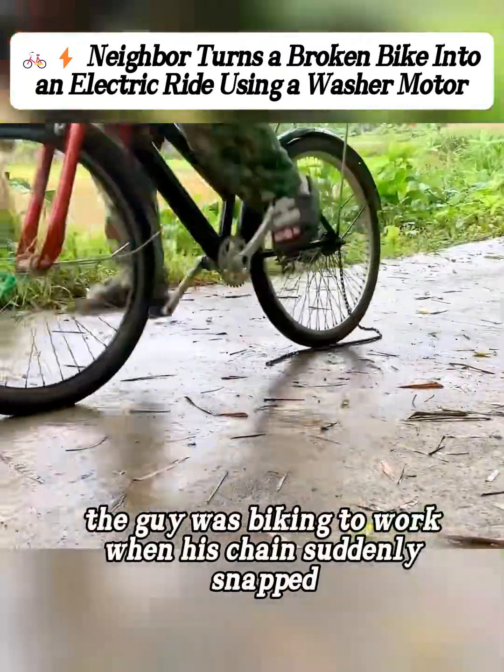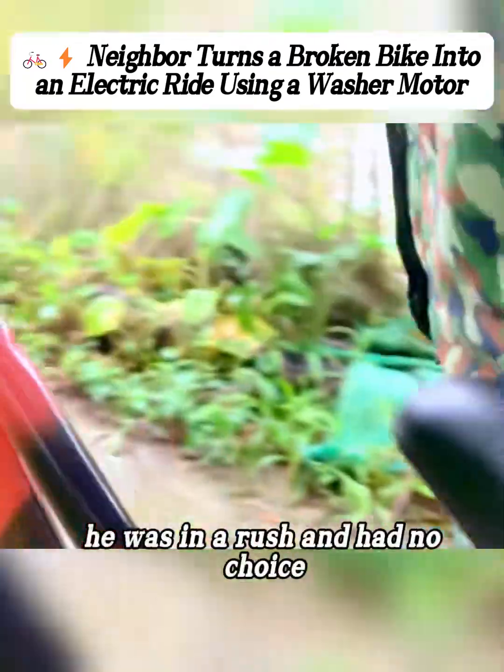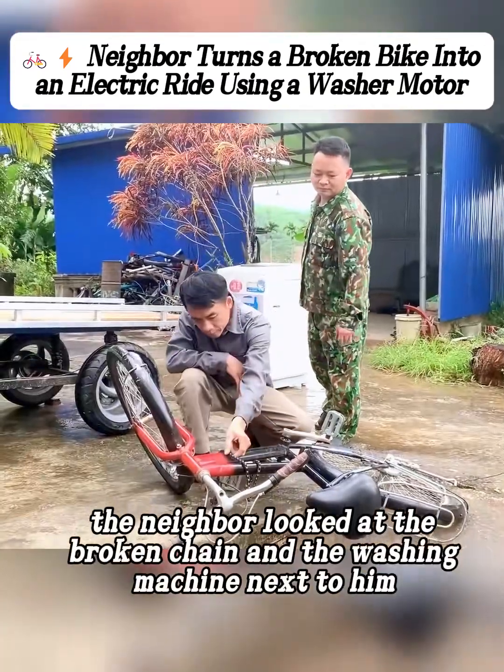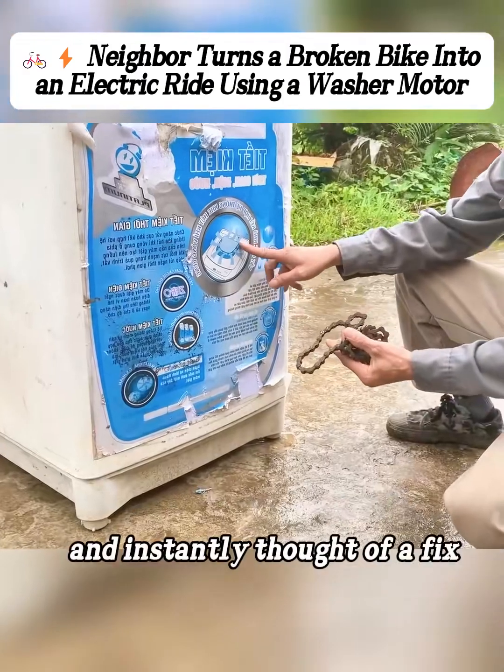Watch closely. A guy was biking to work when his chain suddenly snapped. He was in a rush and had no choice, so he pushed the bike over to his neighbor. The neighbor looked at the broken chain and the washing machine next to him, and instantly thought of a fix.